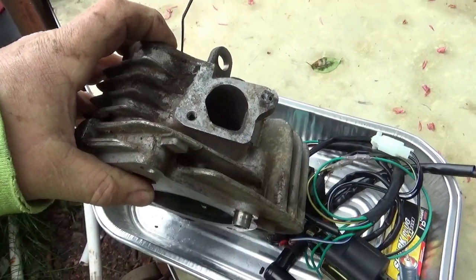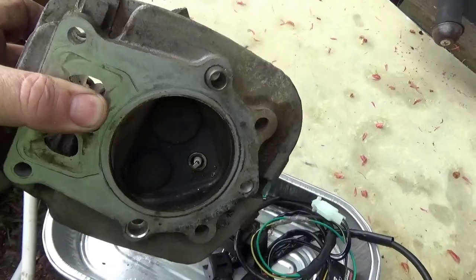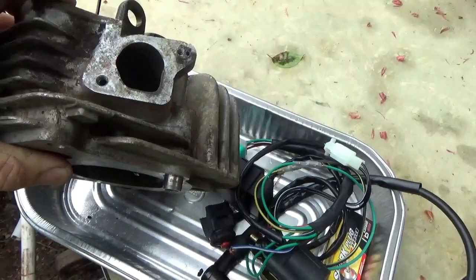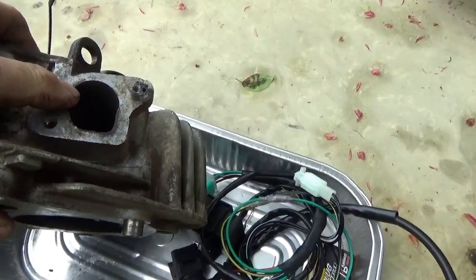Good morning, Tubers. Welcome back for another adventure. A buddy of mine dropped this off yesterday. It is from a Yamaha G9 golf cart that he's had for a while — I guess it's from the early 90s.